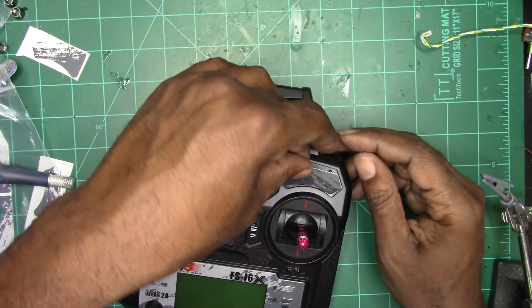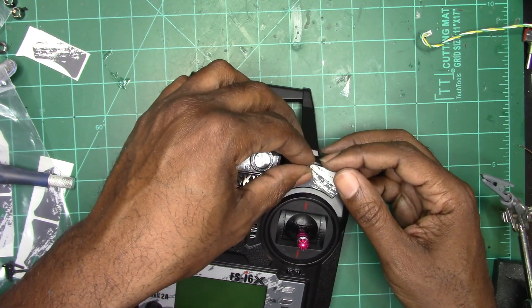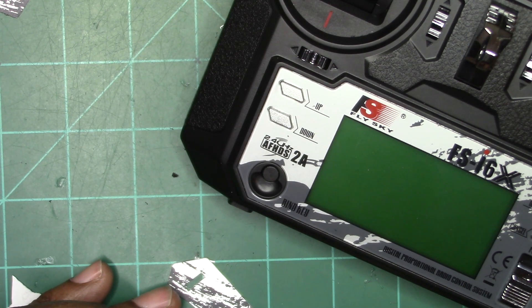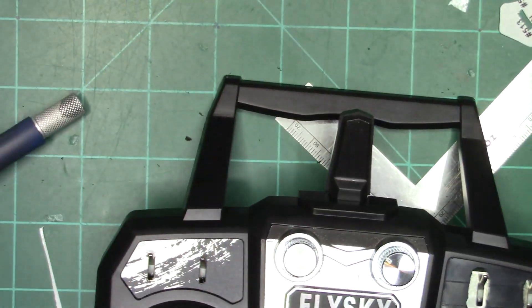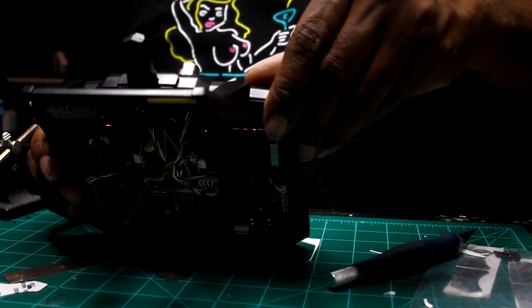The case looks a little weird with those holes, but don't worry — Flysky includes blank switch panel covers. It's a highly modifiable radio. I transferred my pattern by using the old switch covers to figure out where my new cutouts need to be, and I just traced and cut those out.